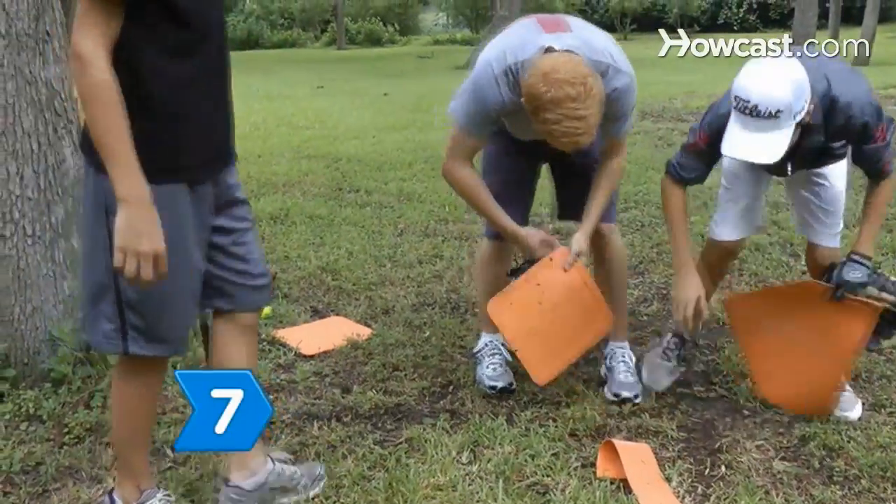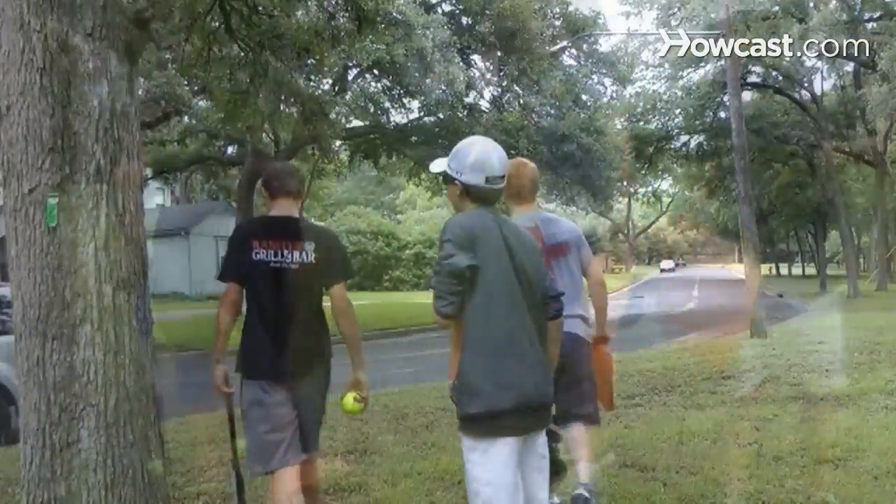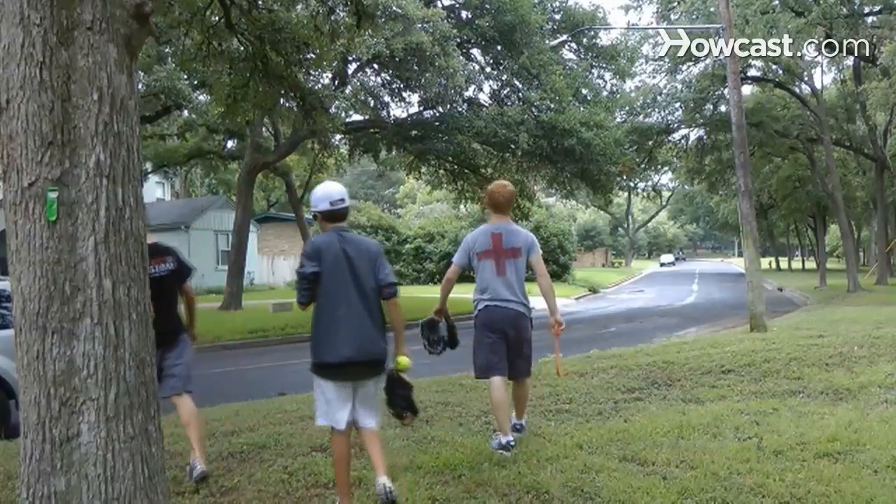Step 7. Clean up the yard when you're done so you don't get in trouble and so your equipment doesn't get ruined or stolen. Have fun!